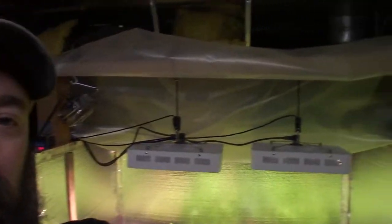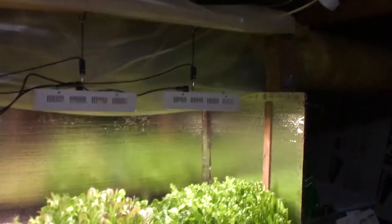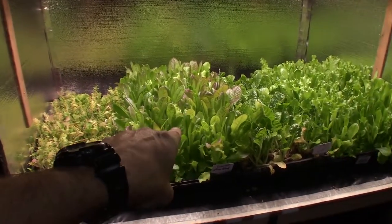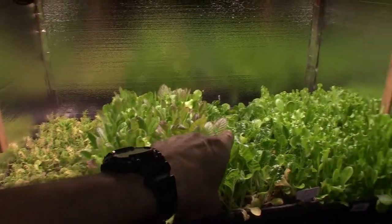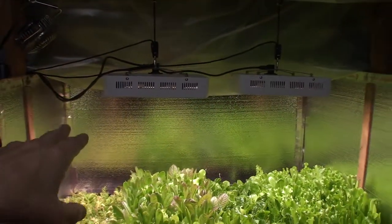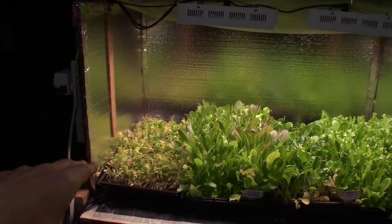Hey everybody, this is Brian from P&B Homesteading. I wanted to do the update for the salad bar LED area. Remember, these were the ones we took out of the mid-sized grow tent last week, and we transitioned over here into the salad bar LED area, where we have the extra growing capability for the week's harvest before we harvest it.